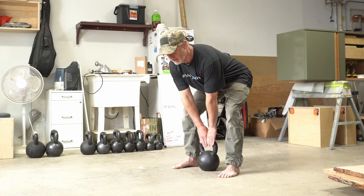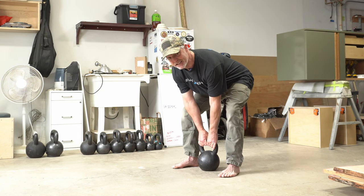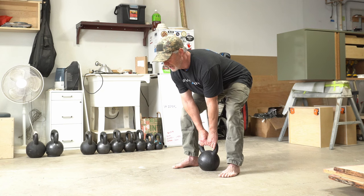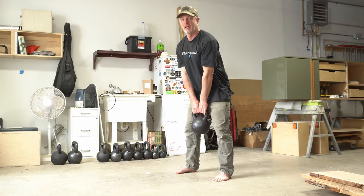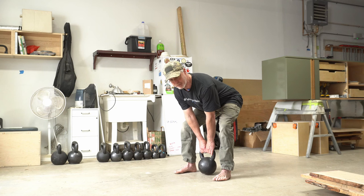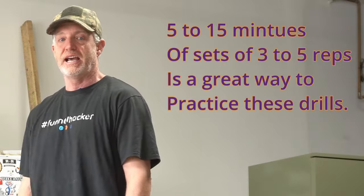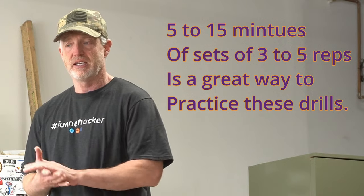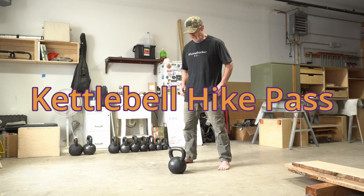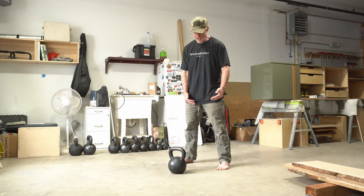From here, reach down and grab the kettlebell. As you grab it, think about breaking the handle in your hand, then maintaining a flat back and neutral spine with a neutral head position, just stand up and push your hips back. You should always feel like your toes are coming off the ground. Place the kettlebell back in the same position you lifted it from and stand up and shake it out. That in a nutshell is the kettlebell deadlift — an excellent way to learn the proper setup.